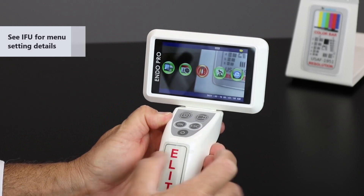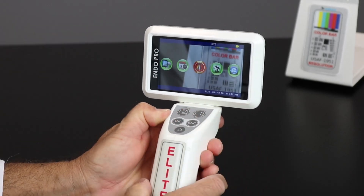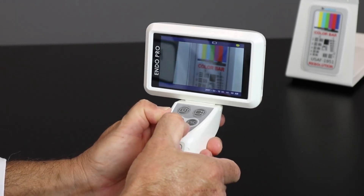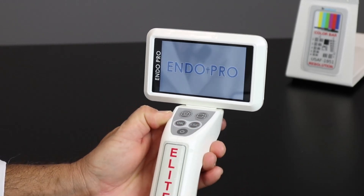You can also escape the menu by clicking escape. And then to turn off the unit, you simply hold down the power button to turn off.